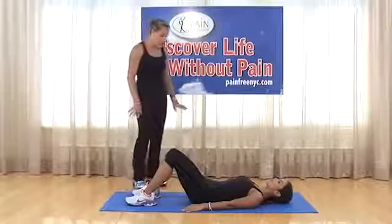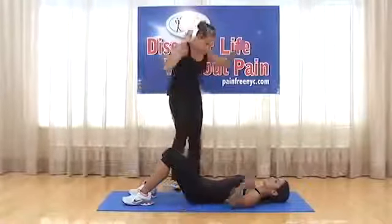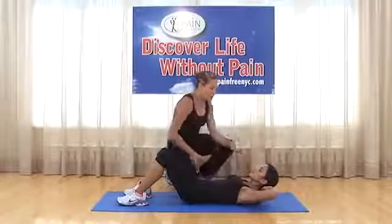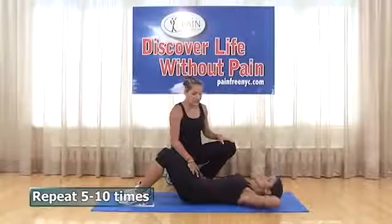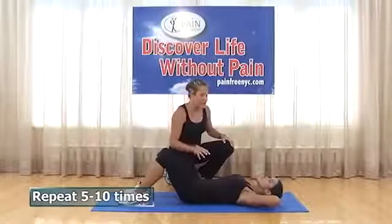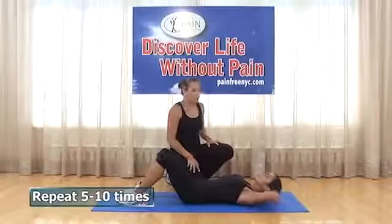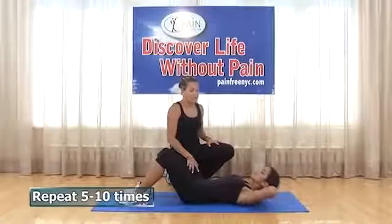Active curl up: knees at 90 degrees, feet on the floor, hands placed behind the head — not pulling on the neck, just for placement. Elevate just enough so the very top of your back clears the floor, then right back down. Relax the neck everywhere — you're just clearing the top part of your back. Do ten repetitions.